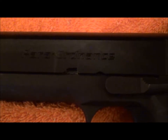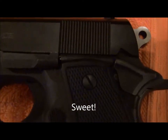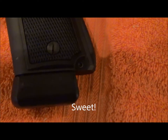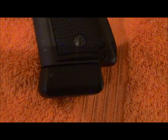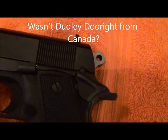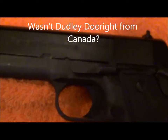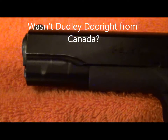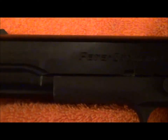This is my Para Ordnance 14-45, so it's 14 plus 1 if you get down to it. They used to be made in Canada. You can see the extension on the clip — it gives me a little extra grip, girth, whatever you want to call it. It's just quite a gun. If you want a good 1911, quit messing around and get yourself a Para Ordnance.